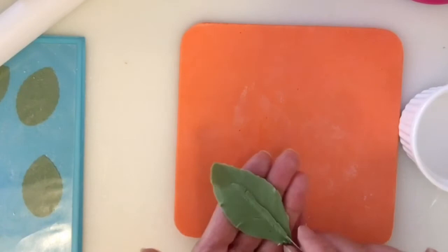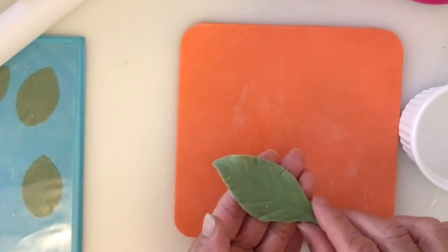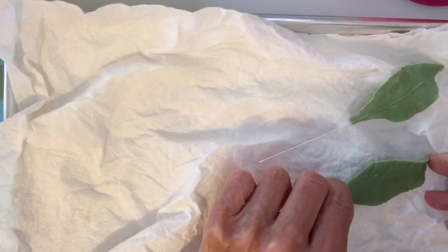Then we are going to flip it over and transfer it on top of the paper towel, and then you just find a way to make it look natural.